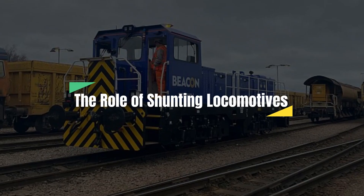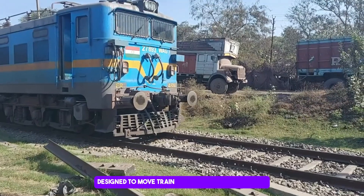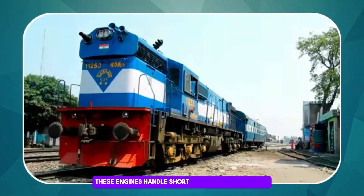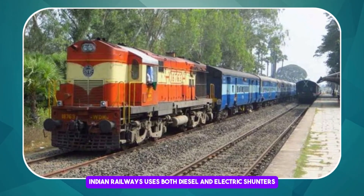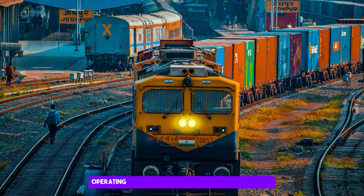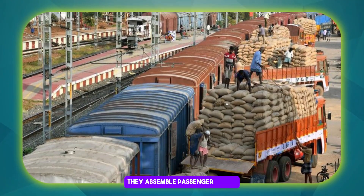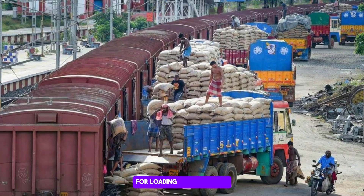Shunting locomotives are compact yet powerful engines designed to move train cars within railway yards and stations. Unlike mainline locomotives that cover long distances, these engines handle short and precise movements efficiently. Indian Railways uses both diesel and electric shunters — diesel shunters in non-electrified areas, and electric shunters in stations and yards with electrified tracks. Their role is vital in both passenger and freight operations, assembling passenger trains and positioning wagons in freight yards for loading and unloading.